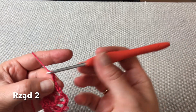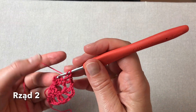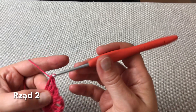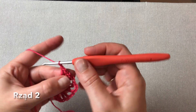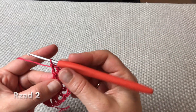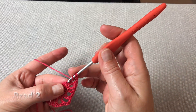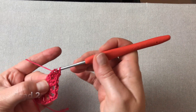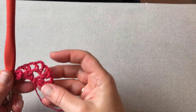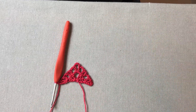Teraz oczko łańcuszka, omijam następny słupek i wkuwam się w ostatni z tych trzech poprzedniego rzędu. Wykonuję w nim słupek, oczko łańcuszka i jeszcze jeden słupek. Ostatni słupek będzie słupkiem podwójnym — robię dwa narzuty, wkuwam się w ostatni słupek poprzedniego rzędu i robię słupek podwójny. I tak wygląda chusta po zakończeniu drugiego rzędu.